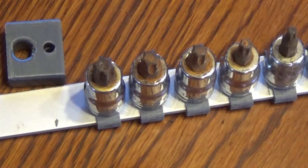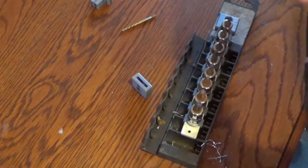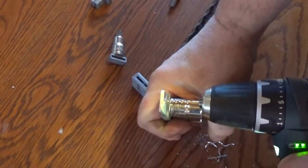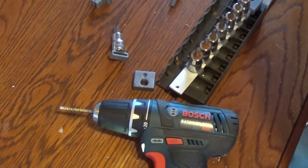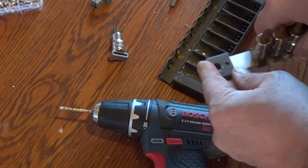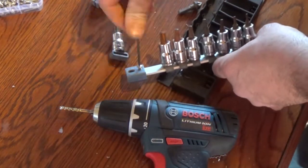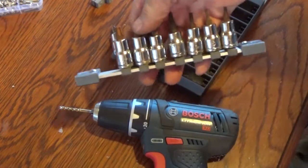I got that marked off. I'm going to take that and get it cut off, and then we'll drill and tap that hole. It's an M4 by 12 millimeters. There we go — nice and secure.